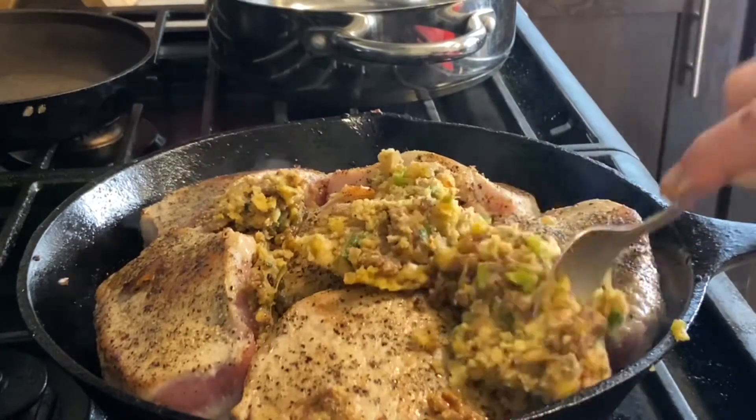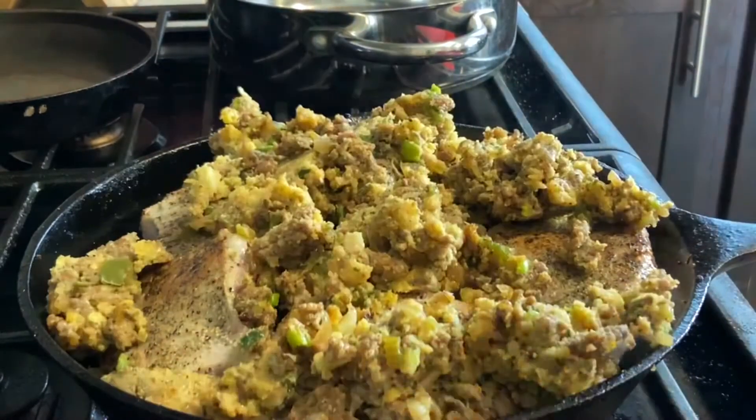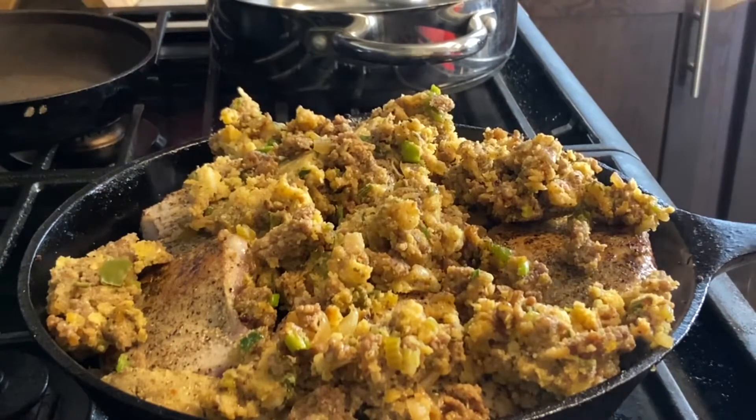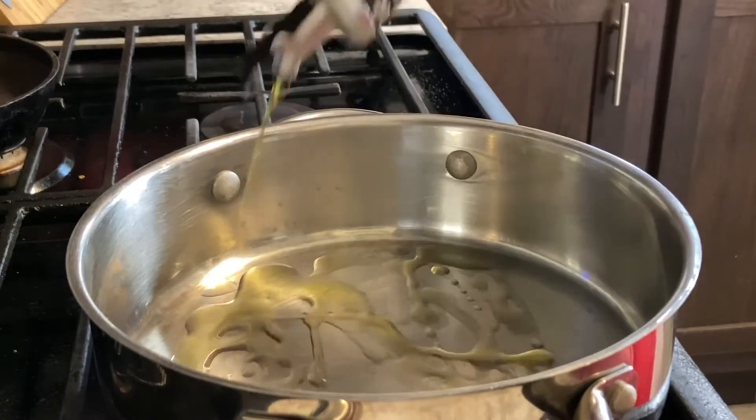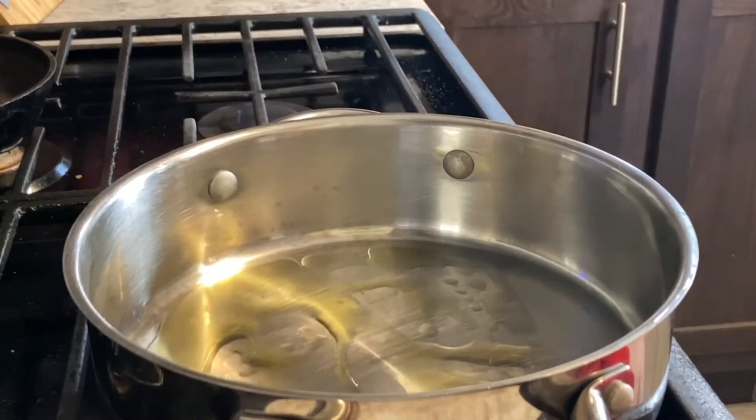Put the stuffed pork chops in the oven at 350 for 20 to 30 minutes until the internal temperature reaches 145 to 150. For the spinach, I always start with a little olive oil and some diced onion and diced bell pepper — red, yellow, or whatever you like.